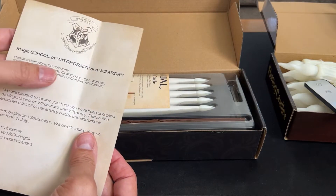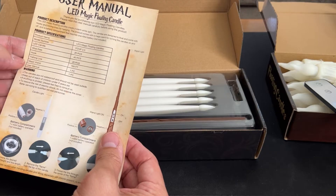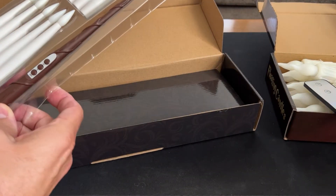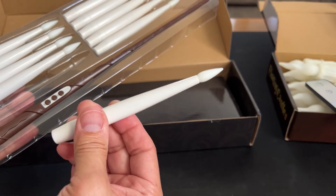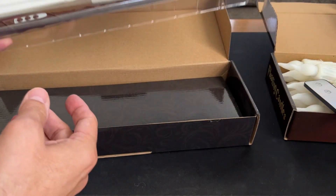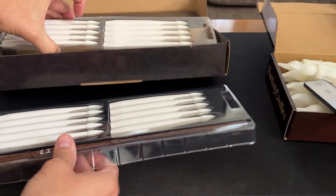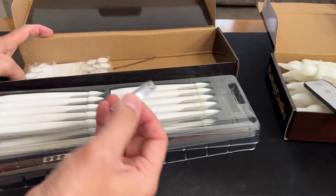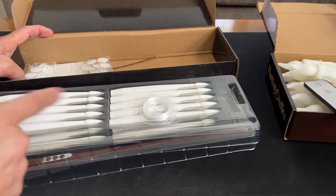It comes with a letter from Dumbledore, and a user's manual and instructions. Here's our wand, and here's our candlesticks. The other candles look better, but these are still cool. You know, they got the melty, melty wax and they just look like actual candlesticks. Here's the fishing line so you could hang them up.